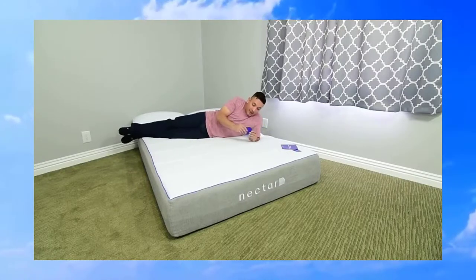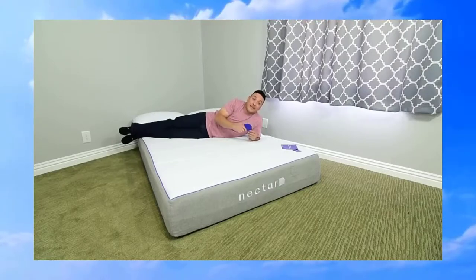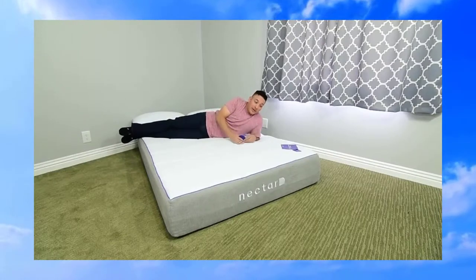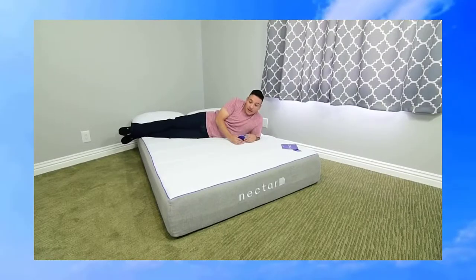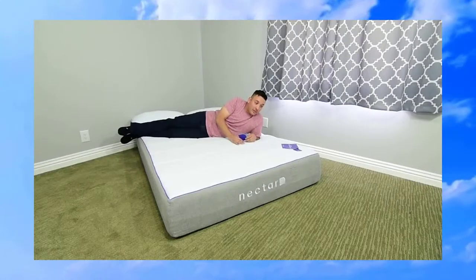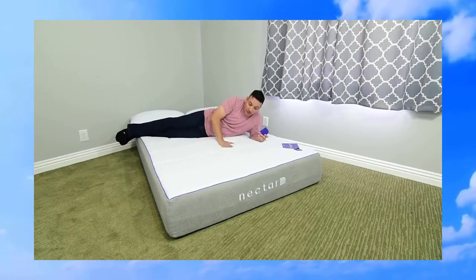I've given it about three hours. The manual that comes with it has some additional information and tips on unpacking, and it says it takes about one to three days to expand fully. After three hours it's mostly done — mostly expanded — but it'll probably still get a little more volume, which means it'll actually get even a little softer.